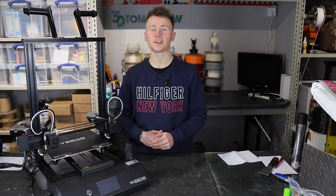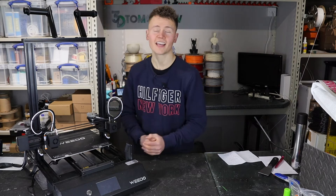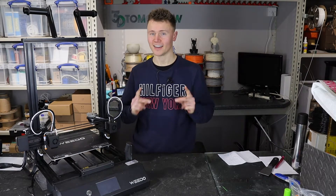Hey guys, Callum here, and in this video we're going to be finally reviewing the Weedo X40 IDEX 3D printer. Let's go.